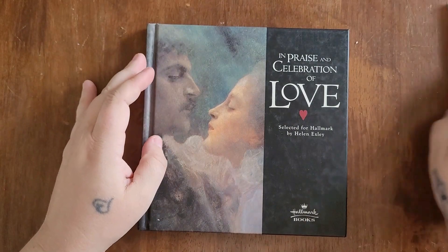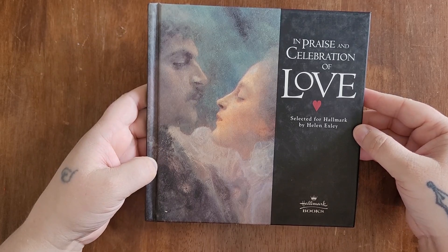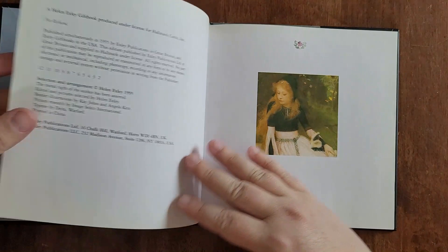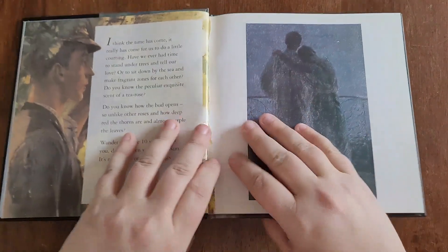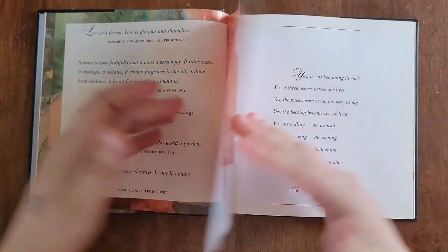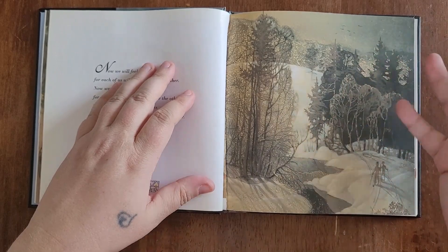The last piece of literature is an actual book called 'In Praise and Celebration of Love,' selected for Hallmark by Helen Exley. If you don't like tearing up books, you can photocopy the page and print it out instead. I actually tore the book up and used the quotes and pictures I liked — I'd already read everything in it and wanted to give it a second life in my junk journal.